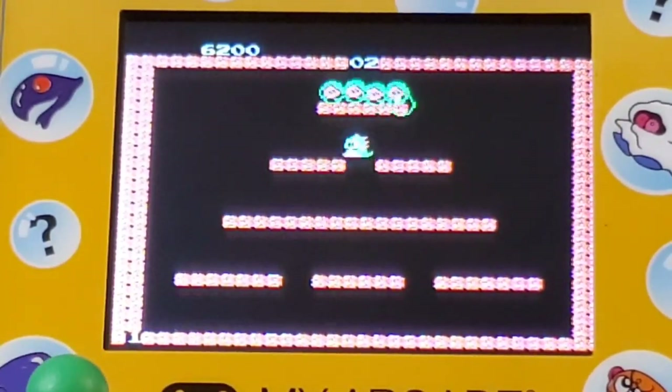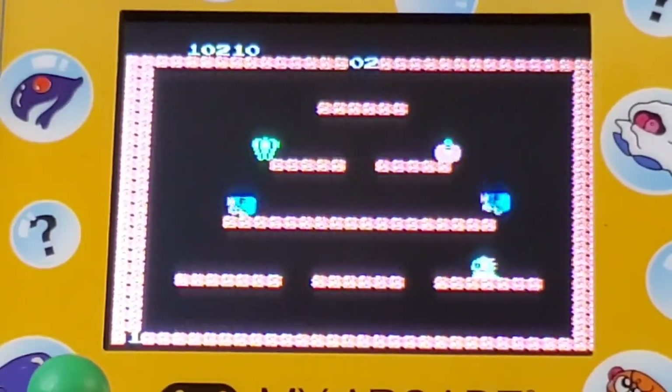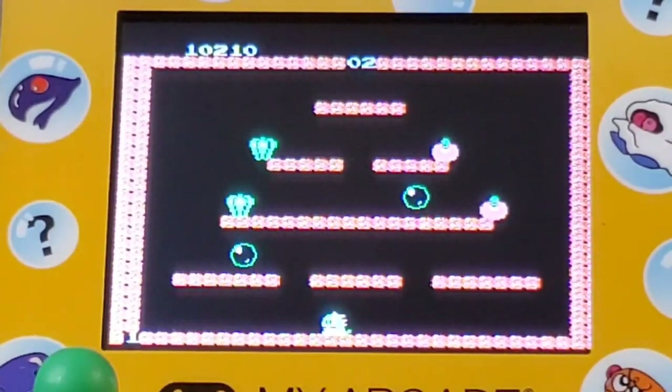It's not too bad early on — pretty much anyone can get through the first couple of levels. But as it starts to get going and gets much further into the game, it's very, very difficult.